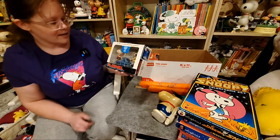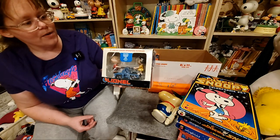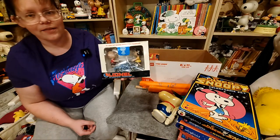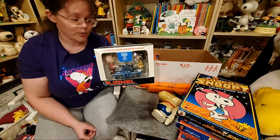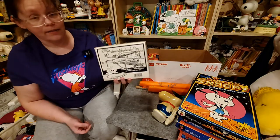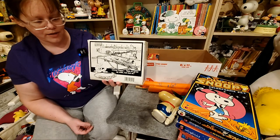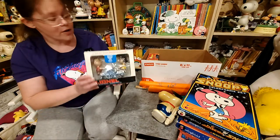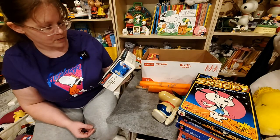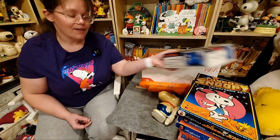And here we have the Lionel train car — 027 gauge operating hand car. I don't know train stuff, but this is like an actual train car that you can put on a train set if you have these gauges. There's also a Snoopy and Woodstock version — I might have it somewhere, but I'm going to have to look that up.